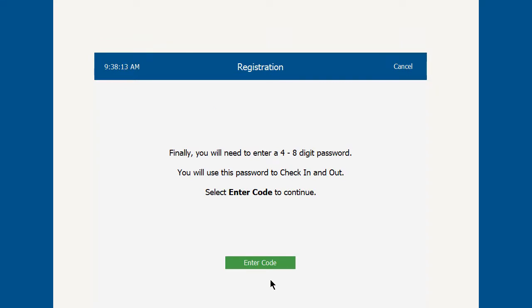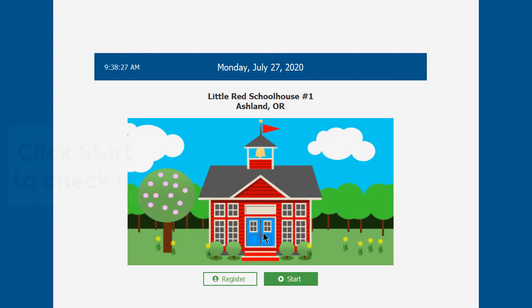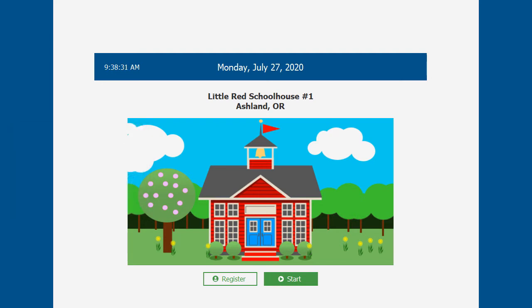You are now prompted to enter the password. It must not be a simple number and it has to be different from the person ID. Enter that number and click Continue — you are now registered. From now on, use those two sets of numbers whenever you come in by clicking the Start button. And that's all there is to registering.